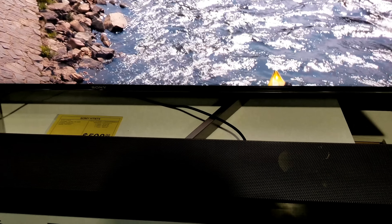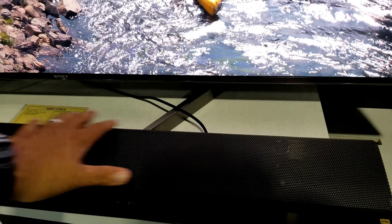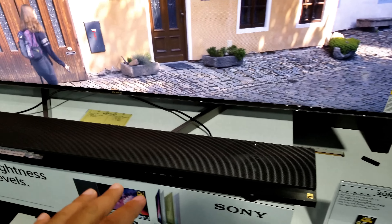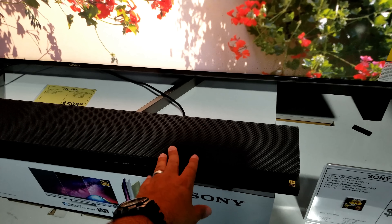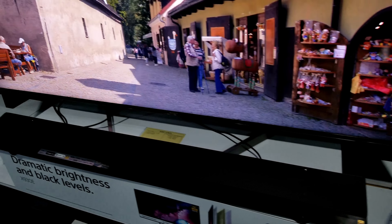One thing everybody notices is the stand — they have it facing inside because they don't have enough space for it to face outside, and it does look kind of awkward. They're also using a soundbar here, but it just looks a bit odd in this setup.